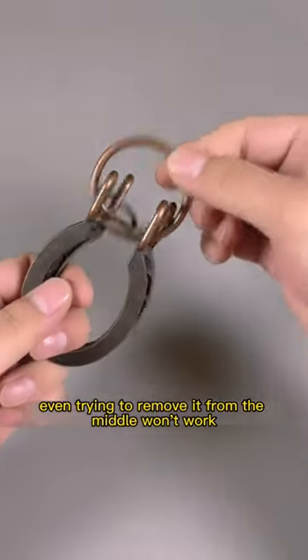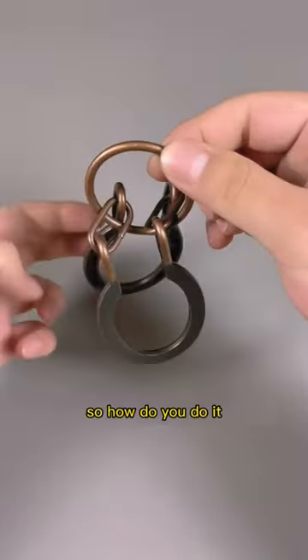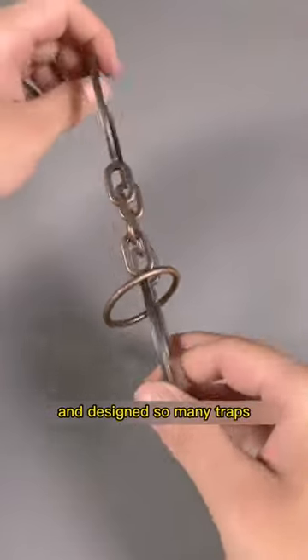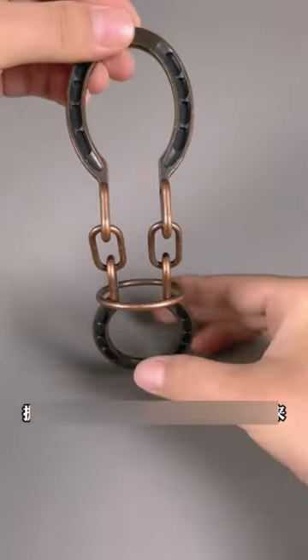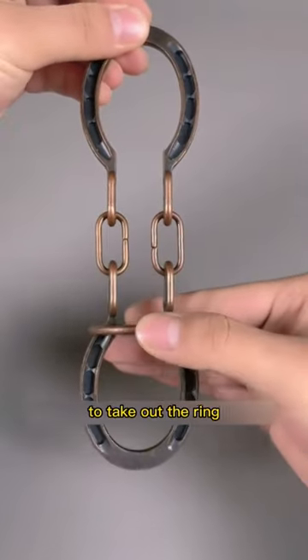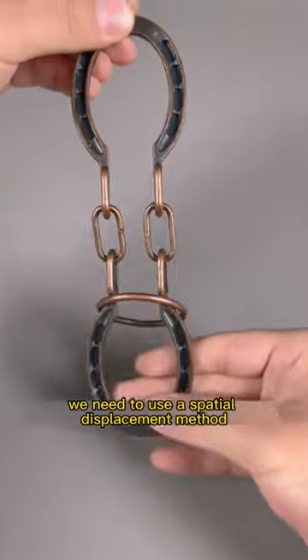Even trying to remove it from the middle won't work. So how do you do it? The ancient Chinese were really clever and designed so many traps. It's said that even today, few people can remove the ring. To take out the ring, we need to use a spatial displacement method.